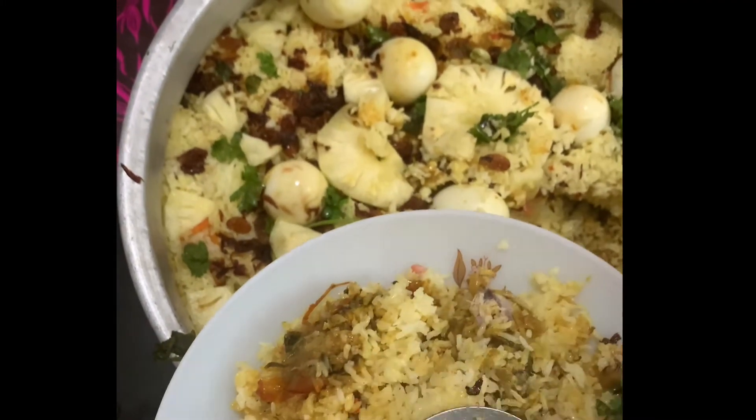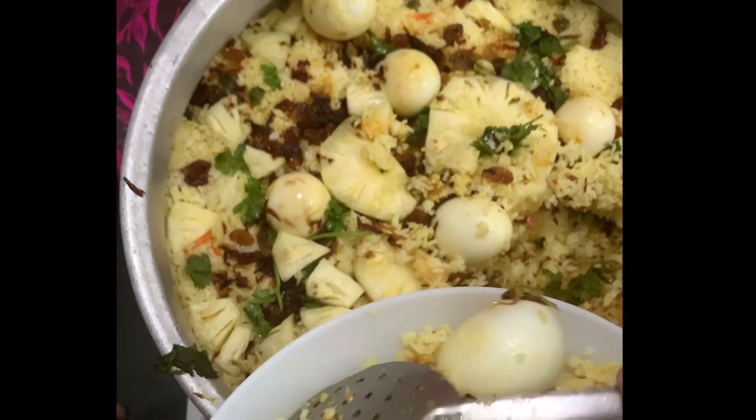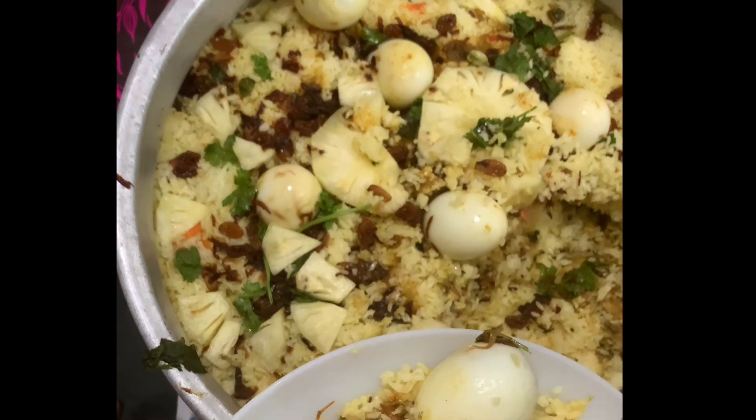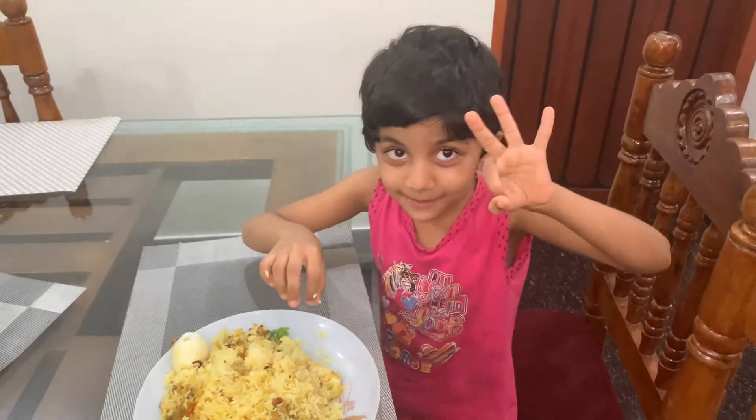Subscribe and click on the bell button so I will upload a new video. I will see you in the next video. Please thank you guys — super!